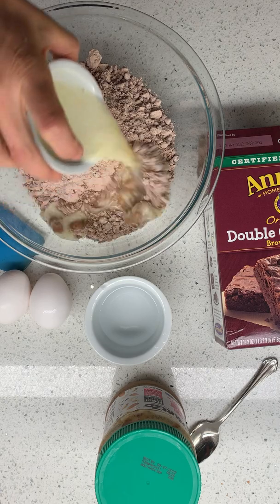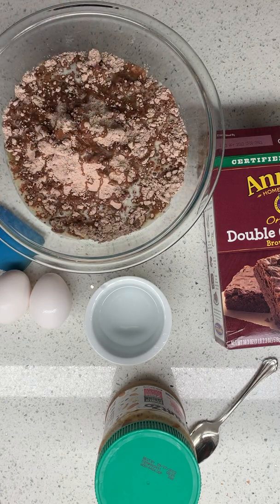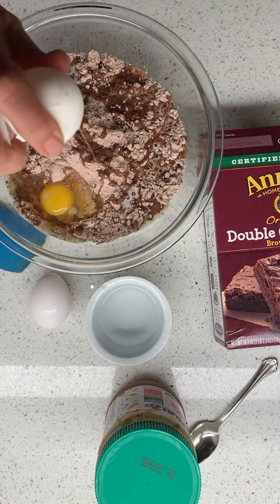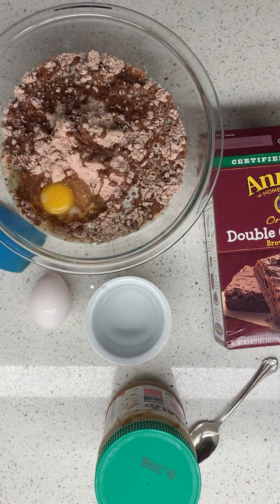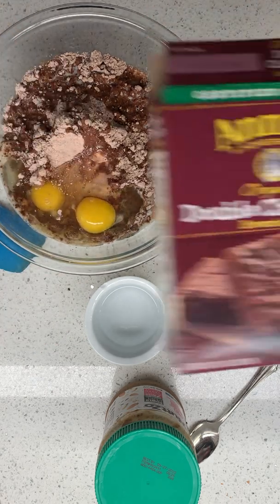When you have a visitor that you haven't seen for four or five years in real life, you tend to put off the daily cooking show until very late at night. So let's make some brownies, but we're going to do brownies with a fun twist.